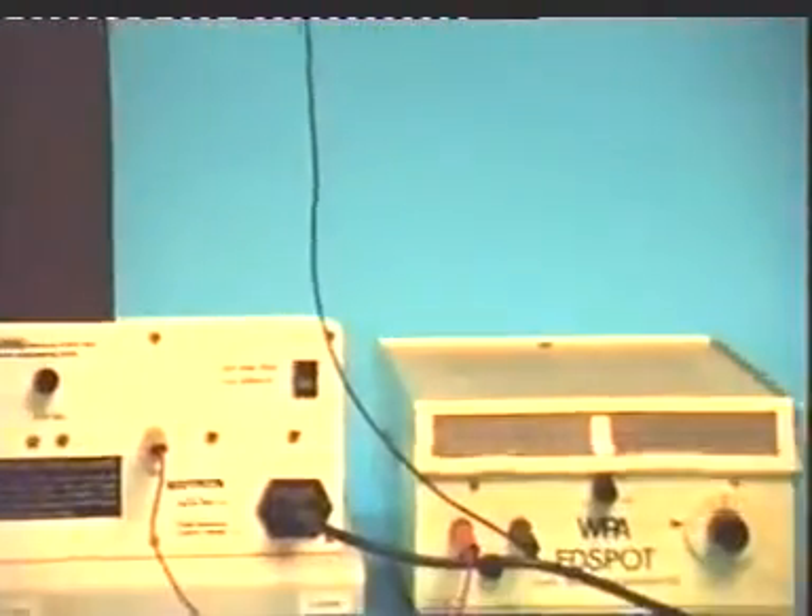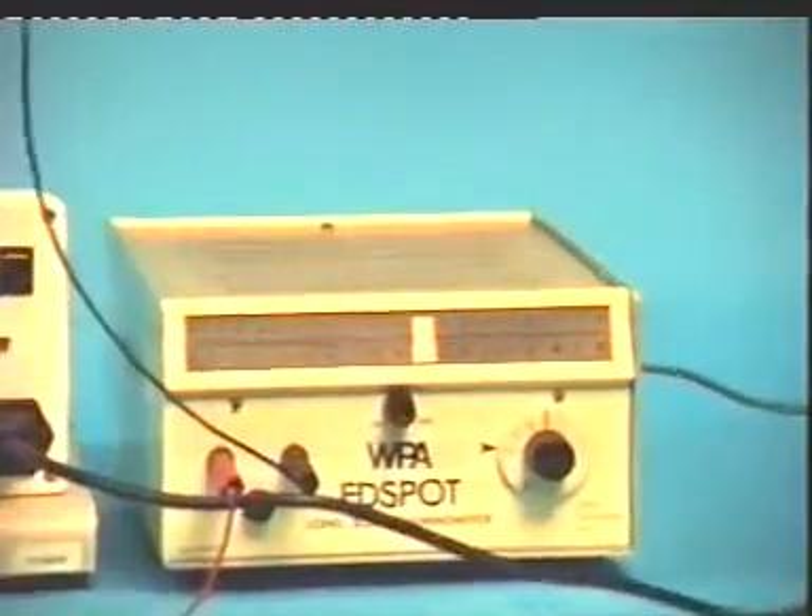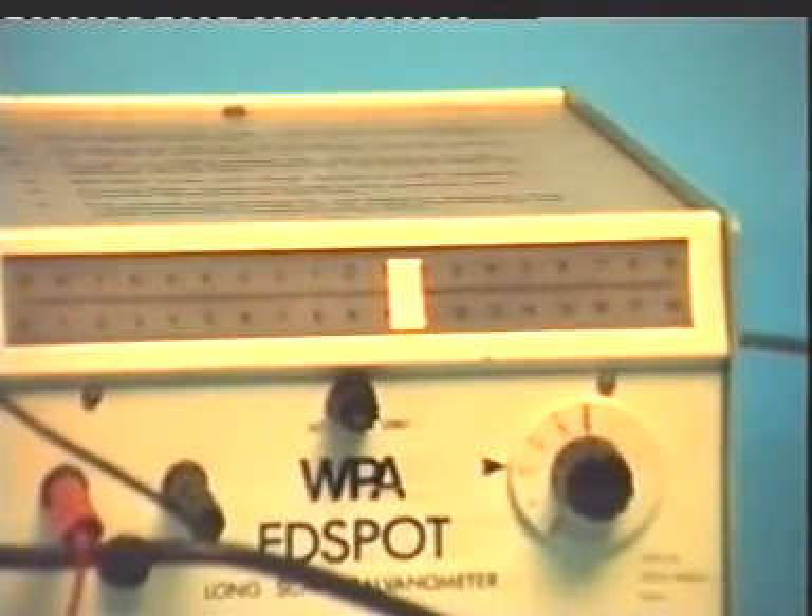The dome is connected to the earth via a light beam galvanometer. No sparks are produced this time, but the galvanometer shows a reading. Why?